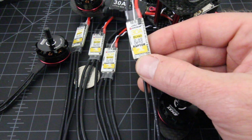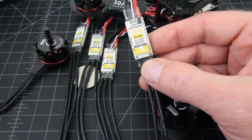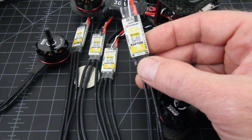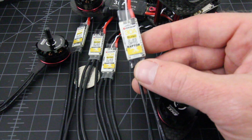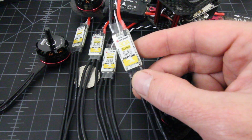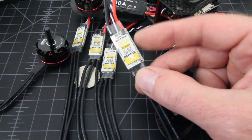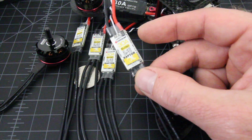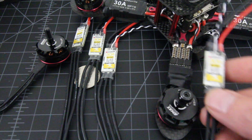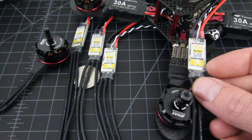They do have a second version as well. It is still a 30 amp, but it's the BL-Heli S version — the latest and greatest. They are $56 versus $38. If you can live without BL-Heli S, these aren't bad. They're definitely a great replacement for your 30 amp Little B's on your GB190.